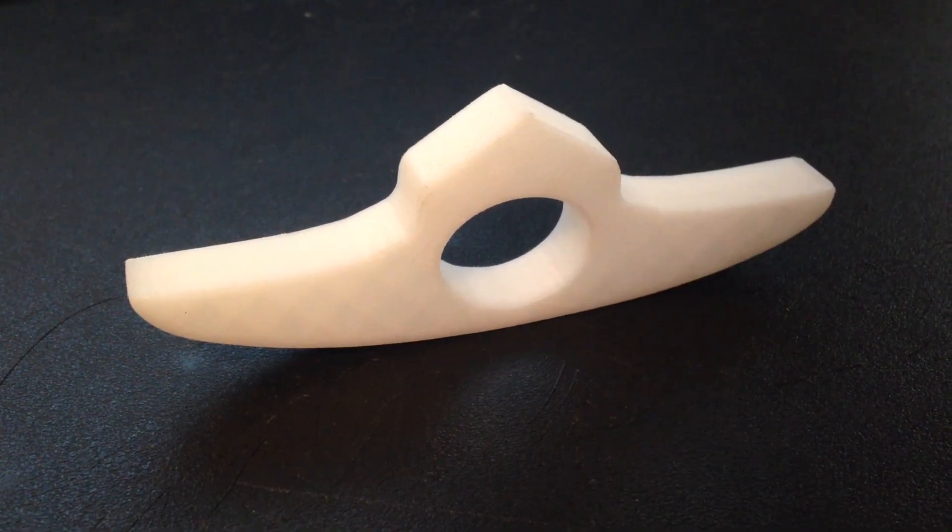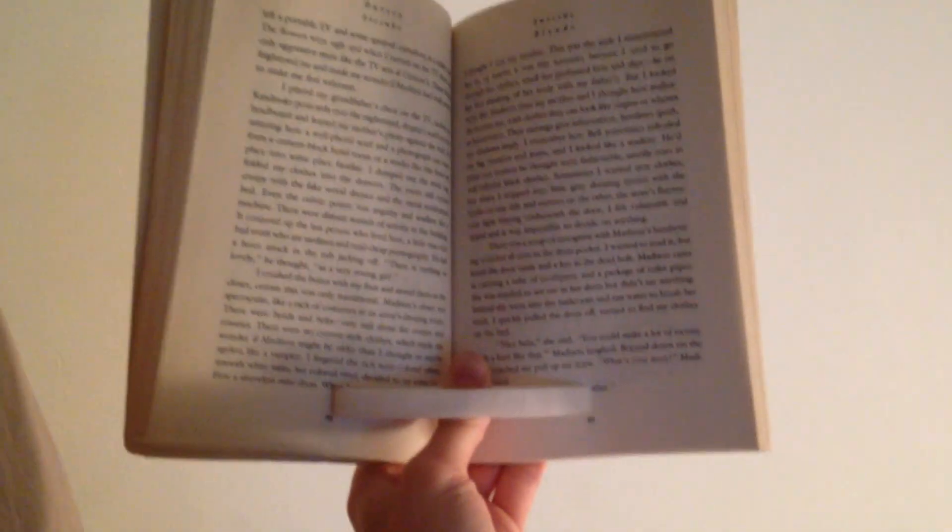This is a page holder for my friend in grad school who reads about 10 books a week. It's pretty useful for reading in bed.